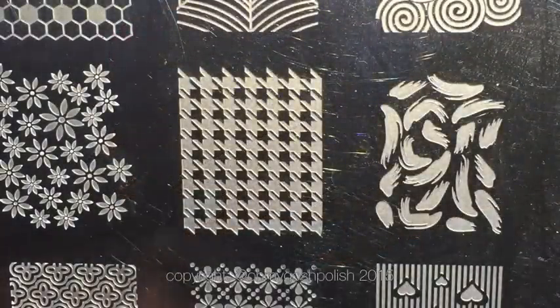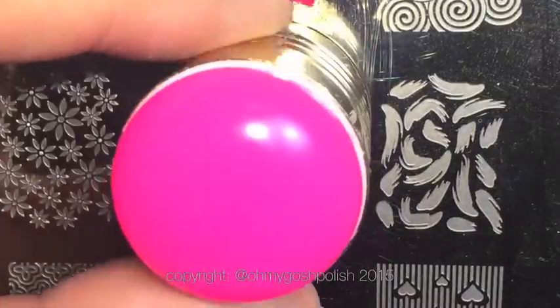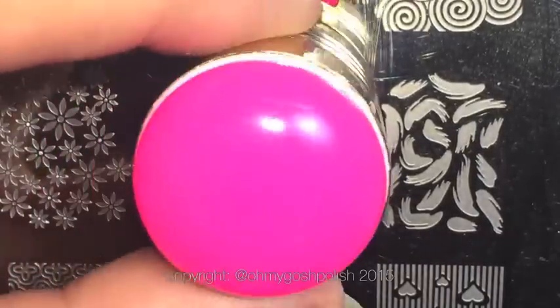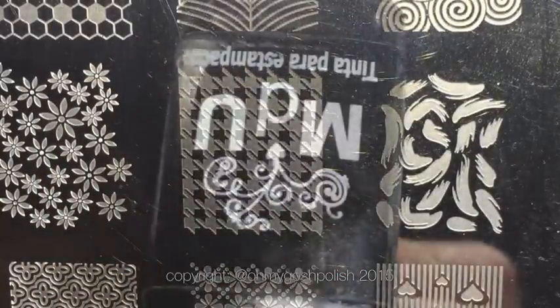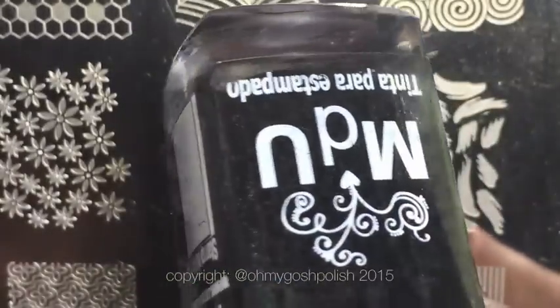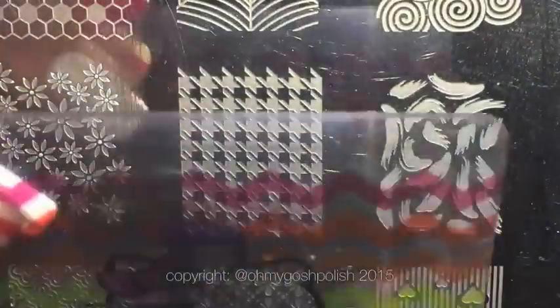The stamping plate I'm using is called DRKA — I just bought this on eBay. I think it's made by Cheeky Beauty, though I'm not entirely sure. The stamper I'm using is from Fab Your Nails — it's a squishy, hot pink stamper. The stamping polish I'm using is Mundo de Unas in black. The stamping scraper is also from Fab Your Nails — it's a Hello Kitty one, about the size of a credit card.